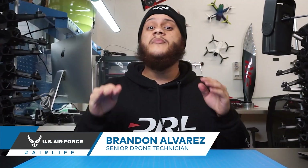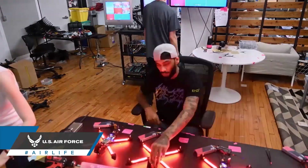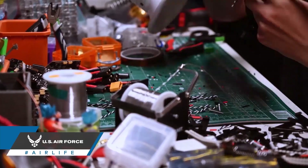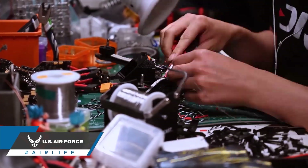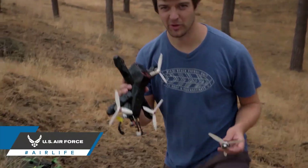Ready-to-fly kits, also known as RTFs, are incredibly easy to pick up and use. The benefit of an RTF kit is that it doesn't require the knowledge to build a drone yourself. The downside is that you really don't know what goes into building one of these drones. If you crash, the chances are you probably won't know how to repair it, and that often means sending it out, which can be very time-consuming and get pretty expensive.